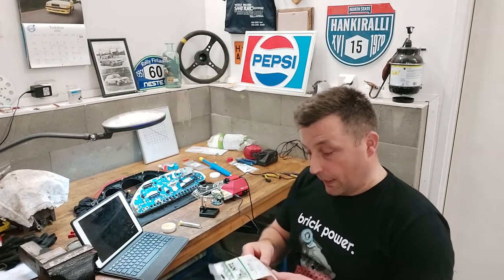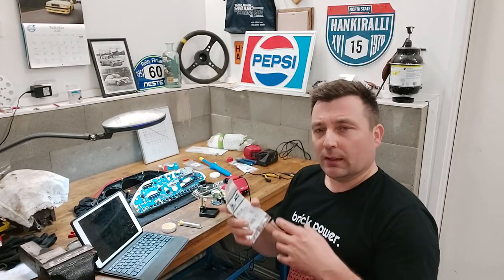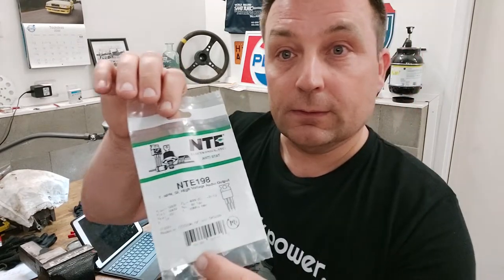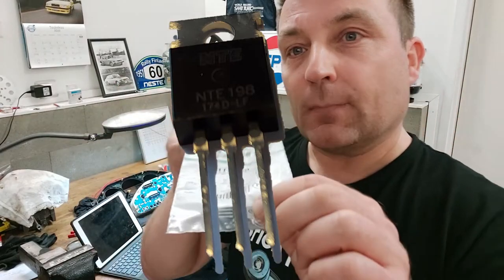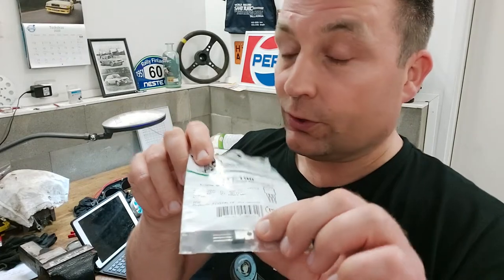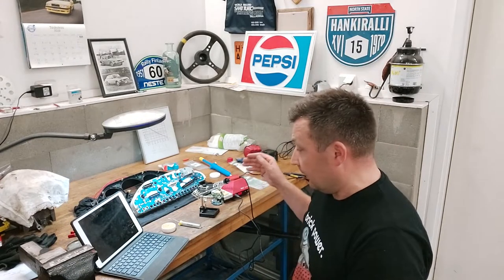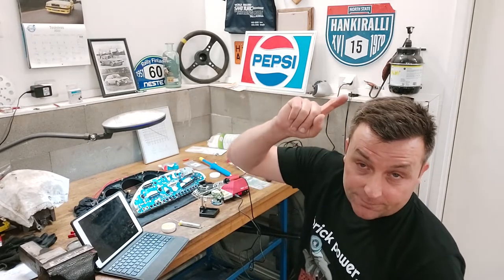I wasn't able to find the original transistor. I found one from the USA but it cost about 25 euros plus at least the same for delivery, so 50 euros is a little too much for a transistor. I'll put a picture of the transistor in the video. I bought two. The guy from the shop said this might work - they didn't promise, but it might. It's a best guess. Next I will start soldering, and after that I'll tell you if it was a success or a disaster.